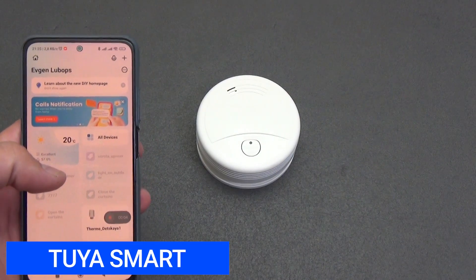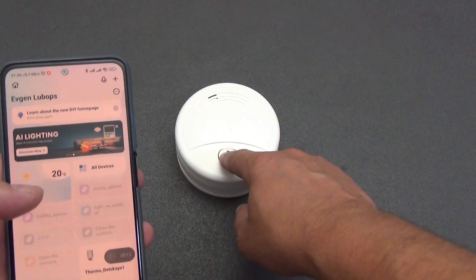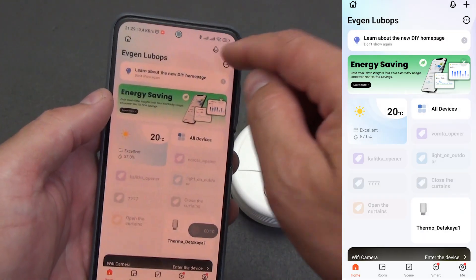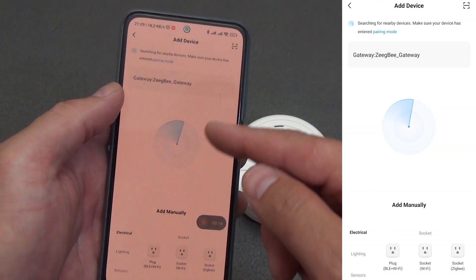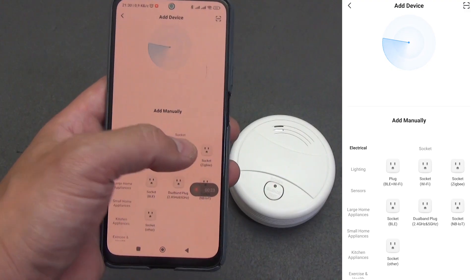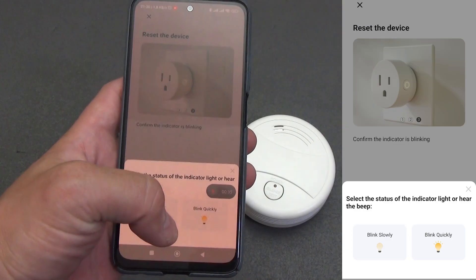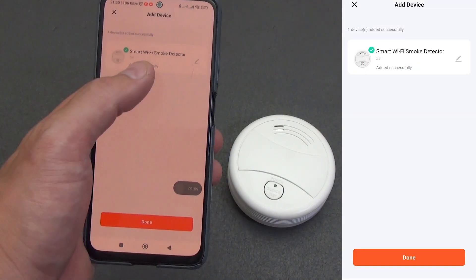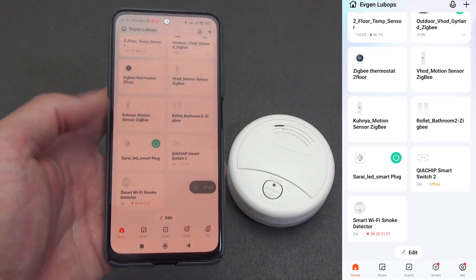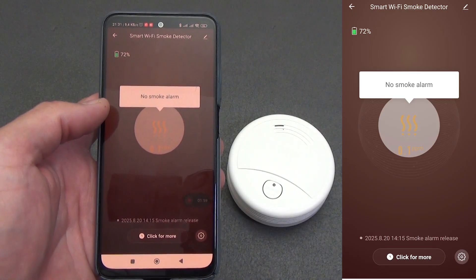Let's connect the detector to the Tuya smart ecosystem. I install a 9V battery and switch the device to pairing mode by holding the button for about 5 seconds until the indicator starts flashing red rapidly. I open Tuya Smart or Smart Life, tap the plus in the upper right corner, and select adding a device. Usually in a few seconds the detector is found automatically; if not, select any device with Wi-Fi (or any Zigbee device if you have Zigbee). I confirm the 2.4 GHz network password and start adding. After a successful connection the indicator lights continuously for about 10 seconds. You can set the detector's name and room. On the app's main screen the device tile shows the time of the last activation — whether it was a real smoke alarm or a button test — and the notification counter on the tile resets as soon as you enter the plugin.